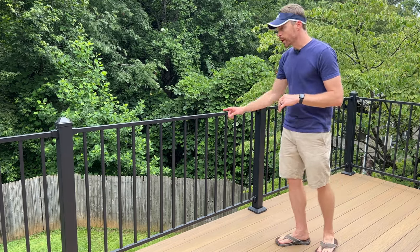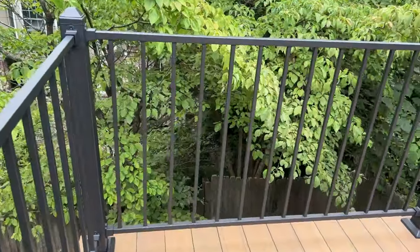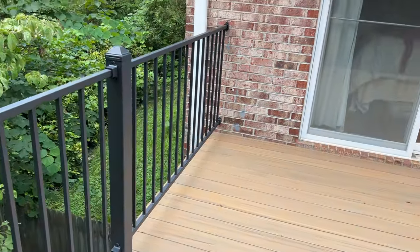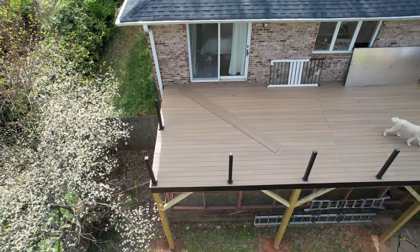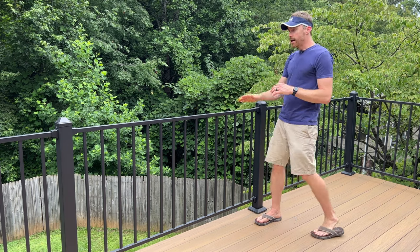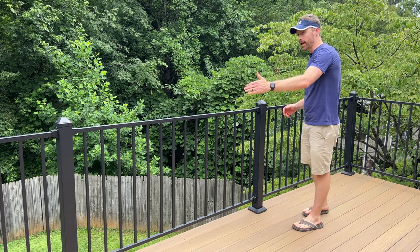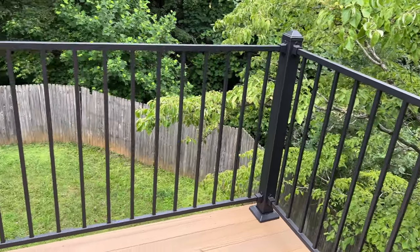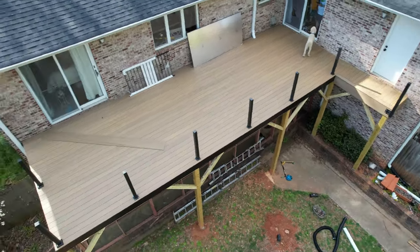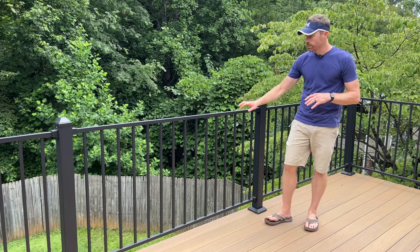Very happy with the look. When it comes to their rail sections, it comes in a six-foot section like you see here. They also have an eight-foot and a ten-foot section. I chose to do the six-foot sections because this deck is about 15 feet off the ground. As I was thinking about kids or adults leaning against this rail, having the post every six feet made more sense than spanning eight or ten. This is a 36-foot wide deck, so I needed two more posts to accommodate these six-foot rails, but it's extra support and it's very sturdy.